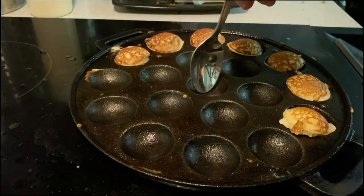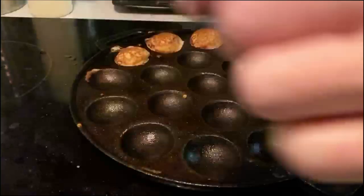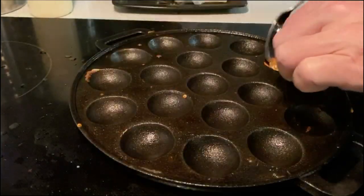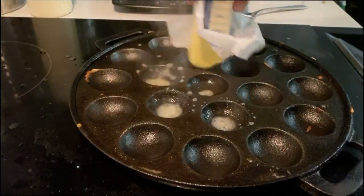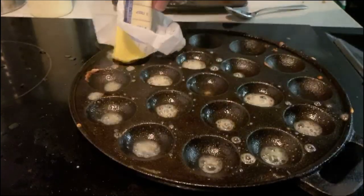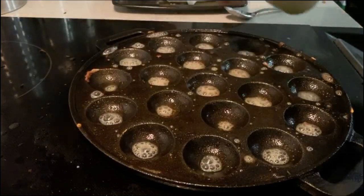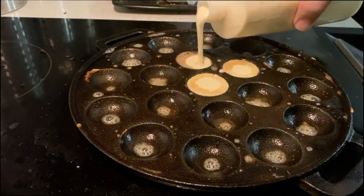So you can see the pan is dimpled. Let me show you the box in just a second. Let me get this next batch cooking. But like I said, you don't need the box — you can make your own from recipes on the internet.